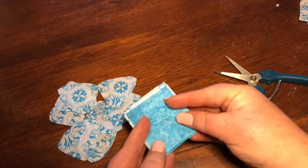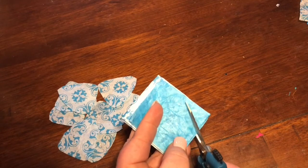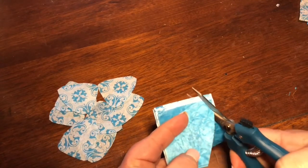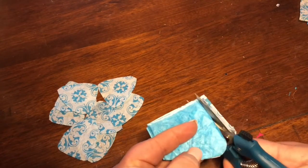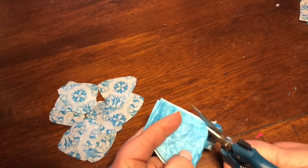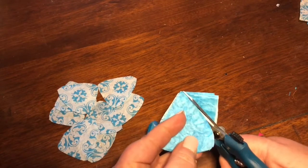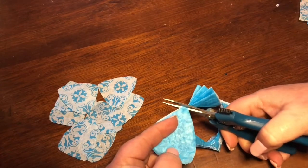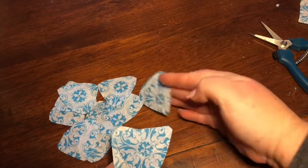I'm just going to take the one edge and eyeball it — I'm making what I call a guitar pick shape. I am not that picky; you can always go back, it's tissue paper and it's easy to cut. You can clean it up if you need to. Then make sure you get those tips. Alright, there you go.